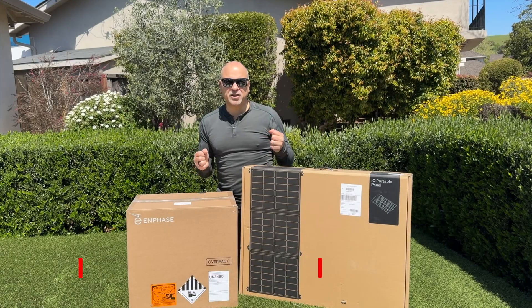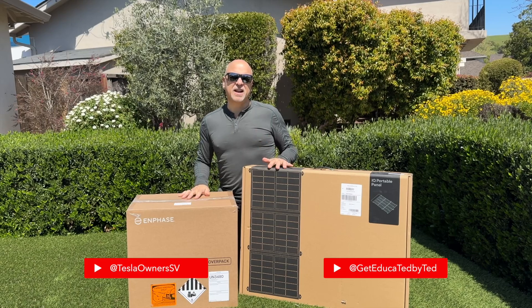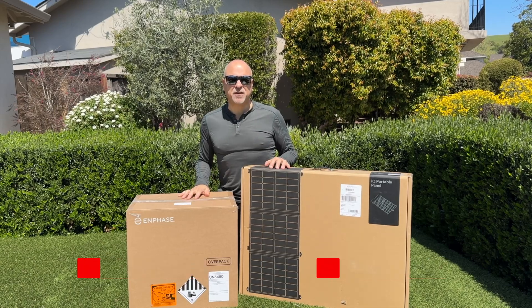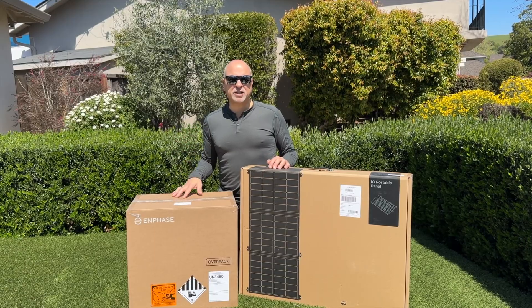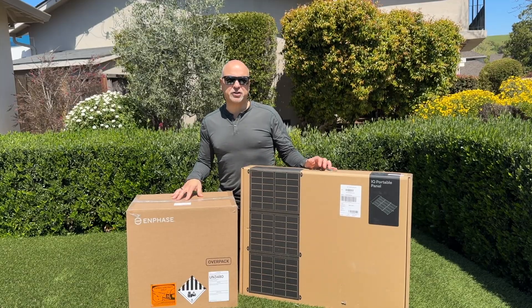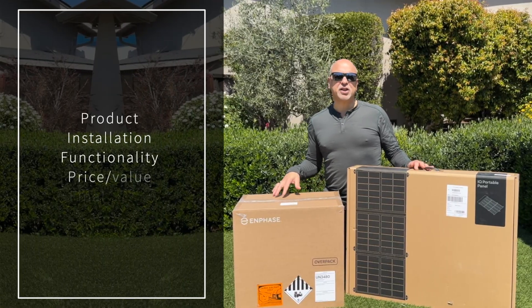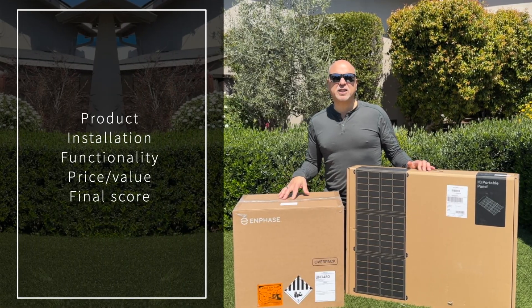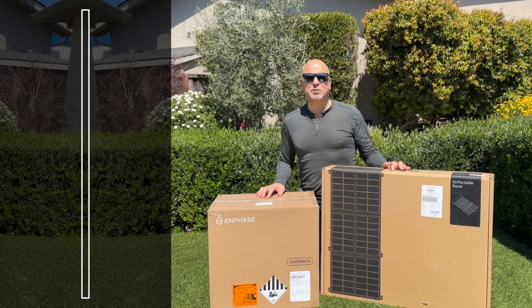Hey guys, Trust Ted here, Tesla owner, Silicon Valley. Today I got another review for you. This is the Enphase IQ PowerPack 1500 — a big battery that can back up various devices, with an optional solar panel that can charge it. As always, I'll be going through the product, the installation, the functionality, the price value, and give it our final rating at the end. If you're not a subscriber, please subscribe. Let's get on with the review.